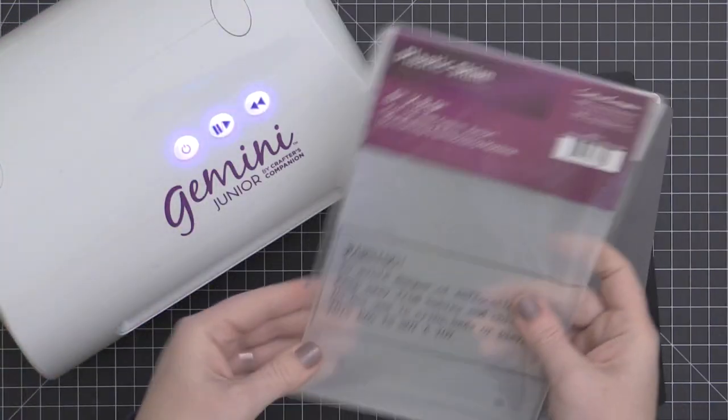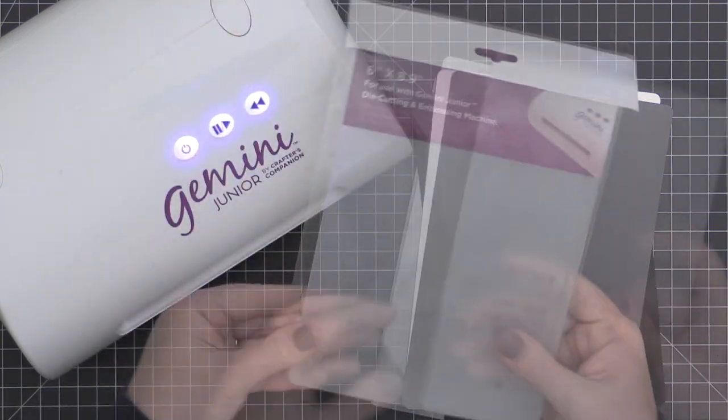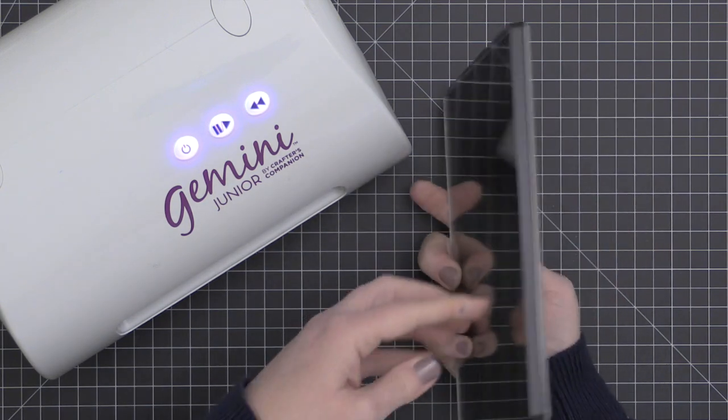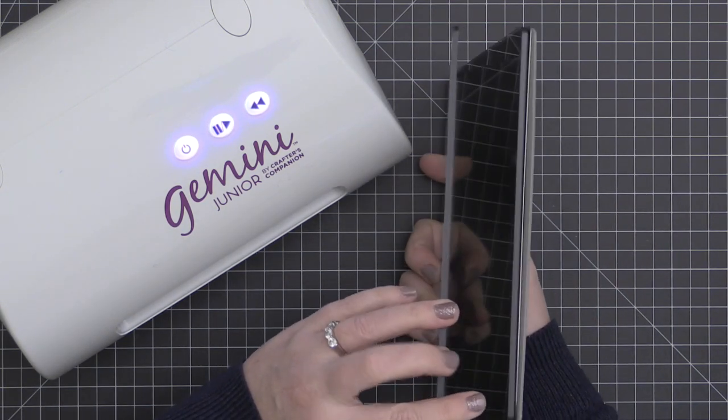You're also going to have a plastic shim, and you're going to either use this or not use this depending on what you're trying to do. I wanted to go through all of those sandwich recipes with you so that you have a better understanding of how to use your Gemini Junior.